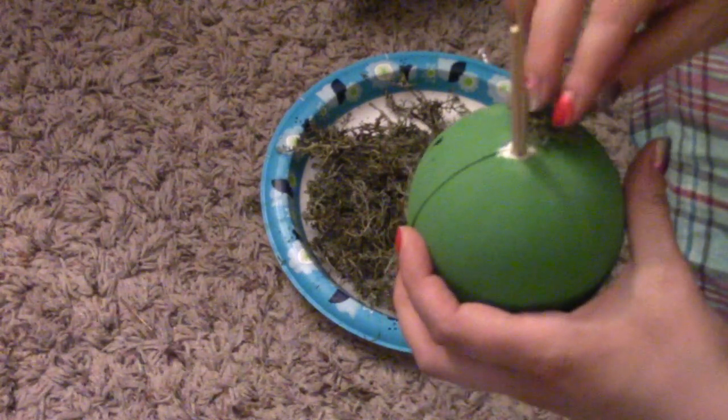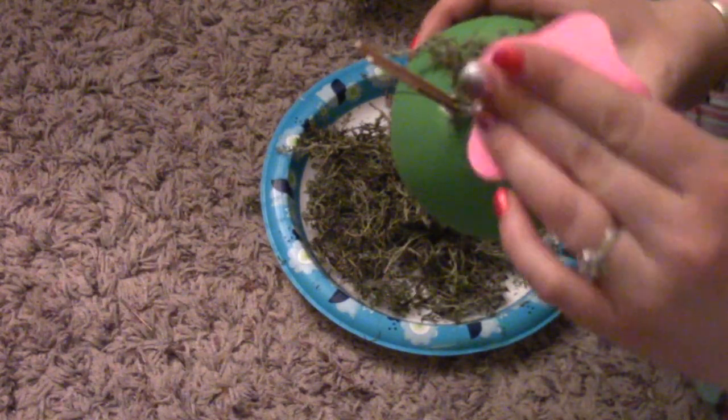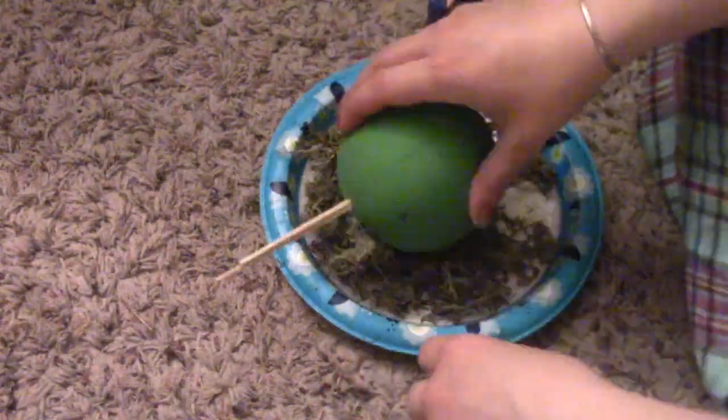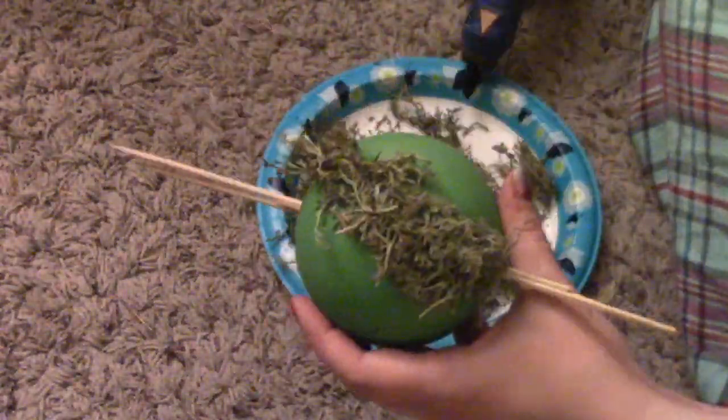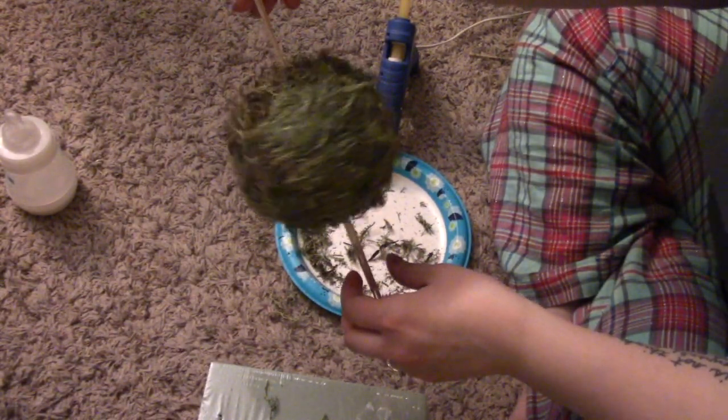I did this all the way around and I was careful not to get the hot glue on the skewers because I didn't want the ball to stick to the skewers. You'll see in the end I did get some hot glue on there but it's okay because we can fix it. And here's what it looks like completely covered in the moss — this is the middle ball that we will be using.